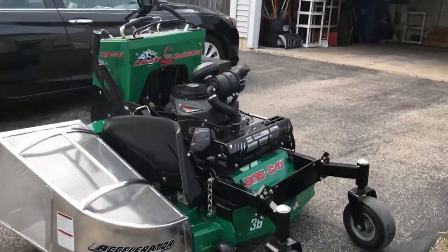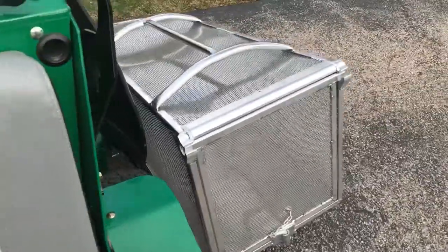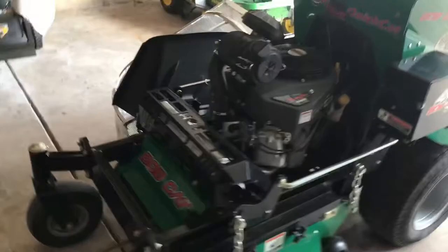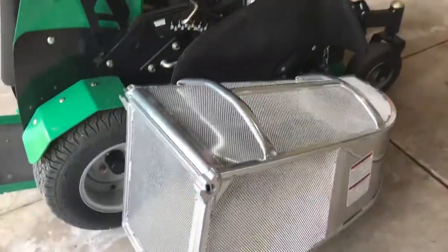We've got the Accelerator bagger here from Accelerator. I'm pretty excited about this for the Quick Cat — this is the Accelerator bagger for the Quick Cat. It's a pretty nice bagger. It's very light, and that's one of the reasons I got it. It's made of aluminum instead of steel.